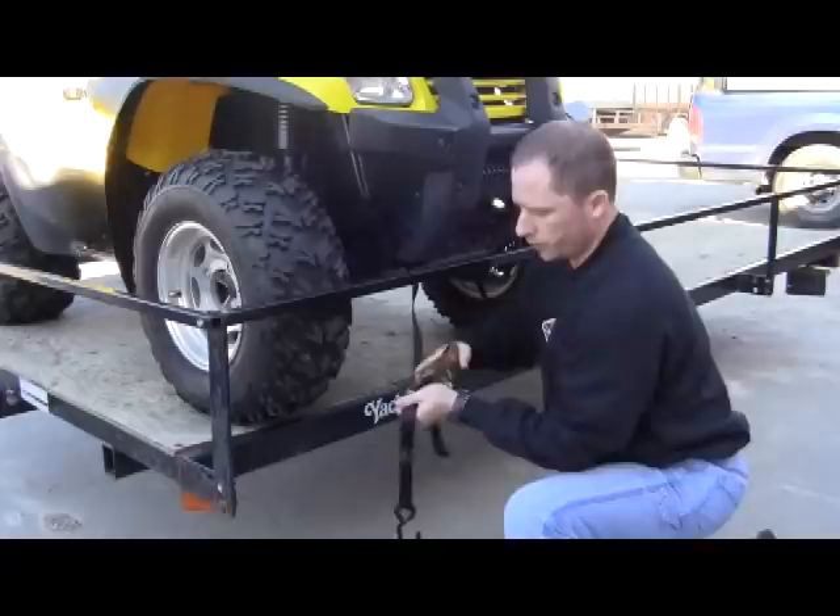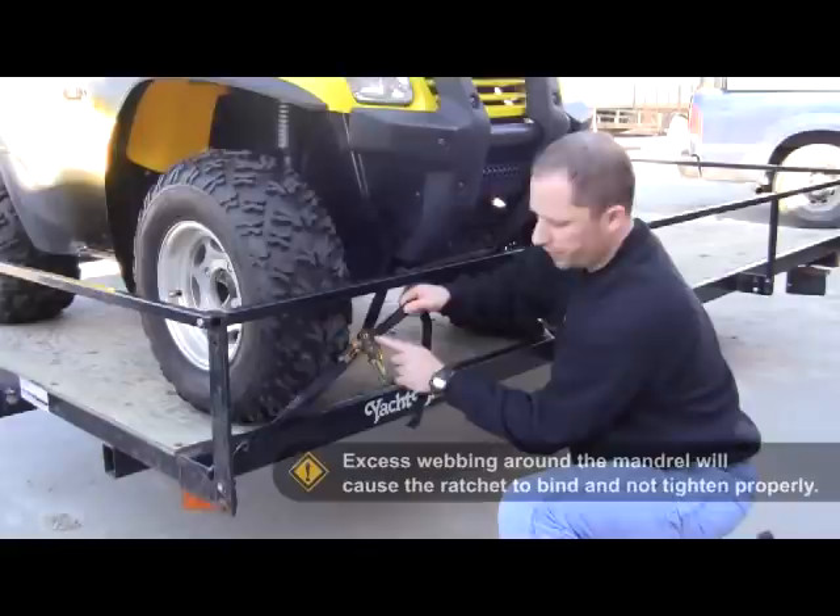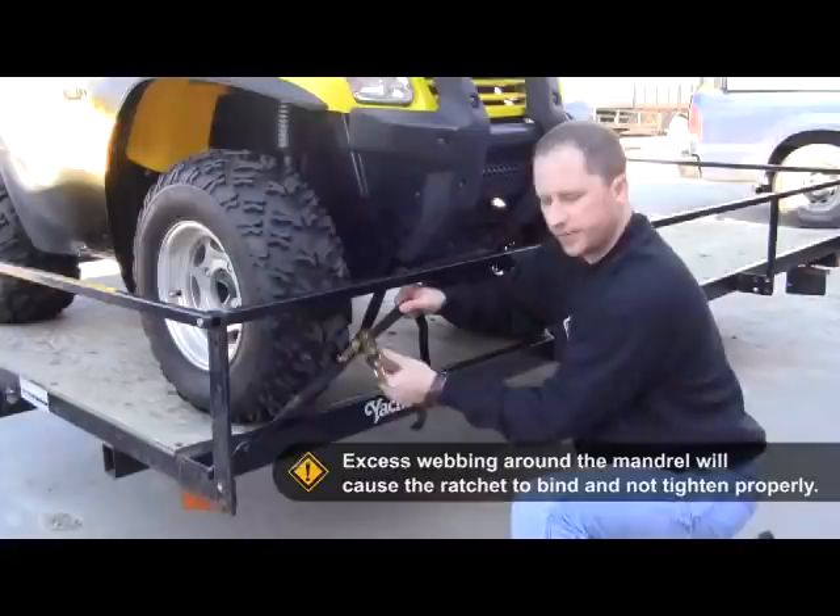This will allow us to really secure the ATV well. The next thing is we're going to go ahead and pull the slack out of the strap. This is important, otherwise we're going to spool too much webbing around the shaft, and that's not going to allow us to tie it down properly.